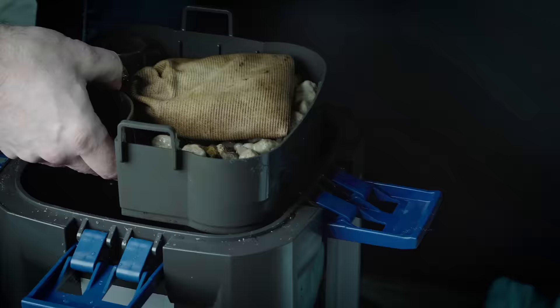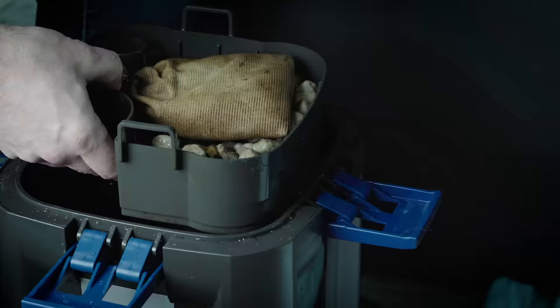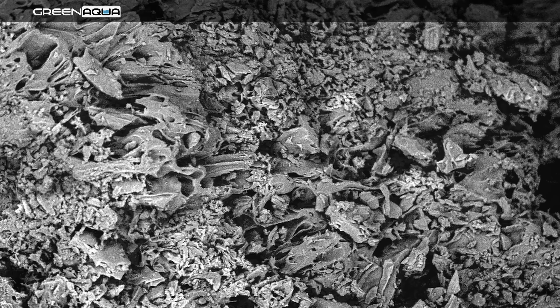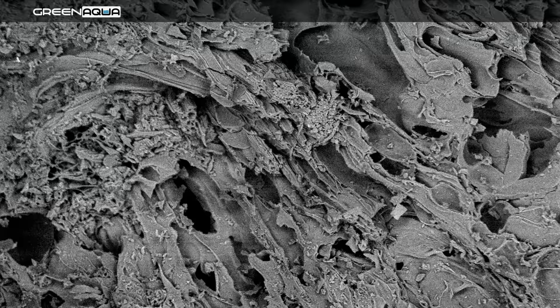What else are we using in our filters? We use one more very important thing, and that is Seachem Purigen. The Purigen will clean your water, removing old tint from it. By our humble and very subjective opinion, after looking at these microscopic images, the best filter media on the market would be the Seachem Matrix. You can see the picture — it's a very rugged surface. Obviously, it will not change the pH of the water, which is very very important.